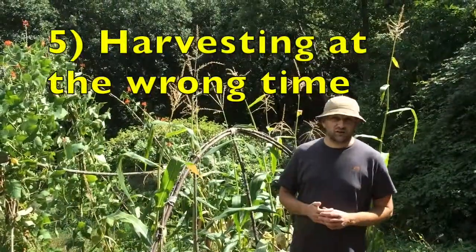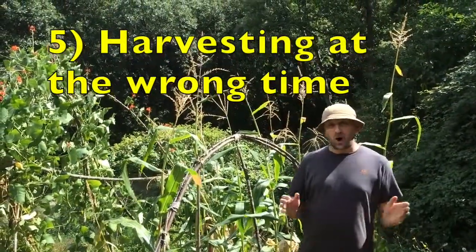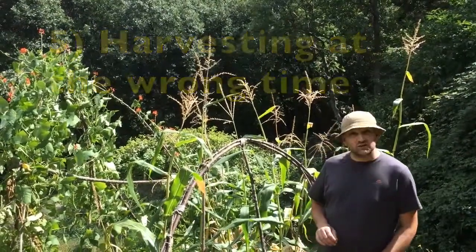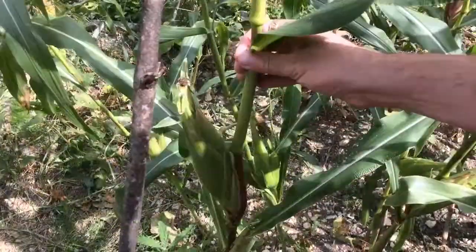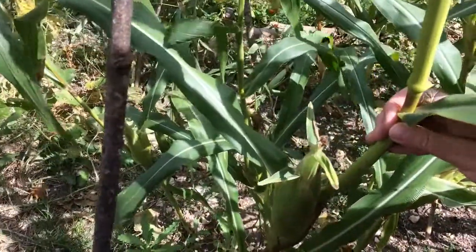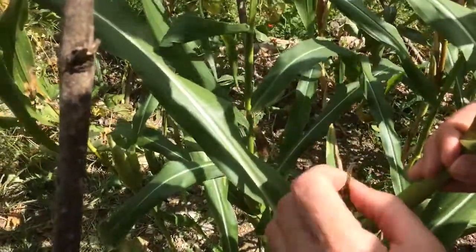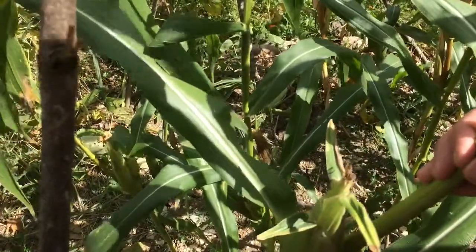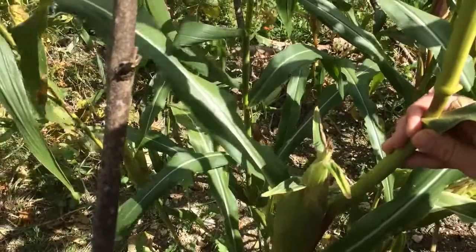You may also have starchy sweetcorn because you haven't harvested the corn cobs at the exact right moment. There's a little test you can do — come this way. The first indicator of whether your corn is ready to harvest is the silks — the fluffy trim bits. If they're a dark brown color, that's usually a good indicator that it's a good time to harvest your corn.